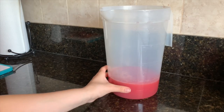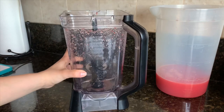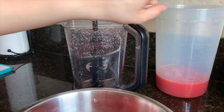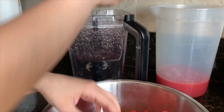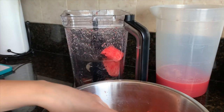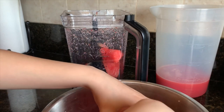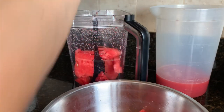I already went ahead and blended some of it, so I'm going to show you how I did that. I'm taking the cup from my blender — it's already dirty because I already started. I'm going to take some of the watermelon, add it in here, and we'll be blending the watermelon with the strawberries and one cup of water.